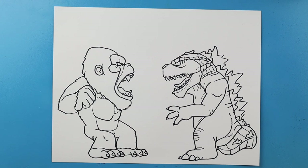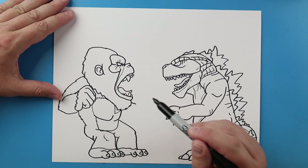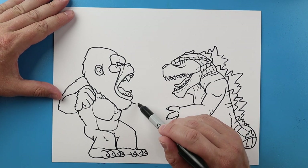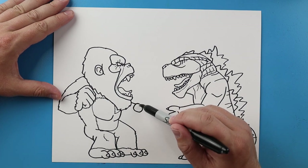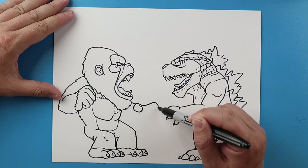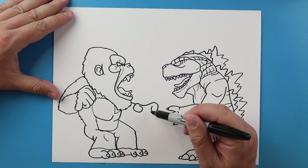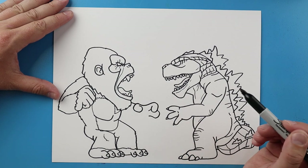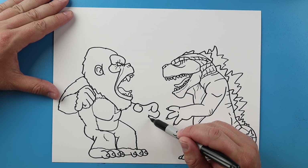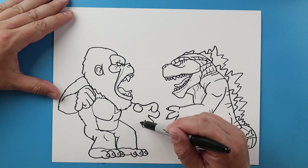We'll put some more of those half oval shapes. Now I want to put Kong's other hand over here, so I'm gonna bring a line down and then make a curve shape right here for the thumb. I'm gonna make this line go down, up, and then we'll curve it around for one of the fingers. A little line that comes down, another one here, we'll make a little line and I'll make one here.